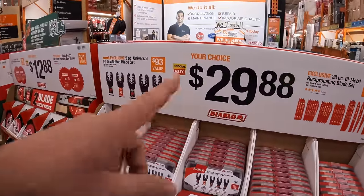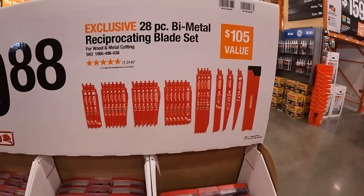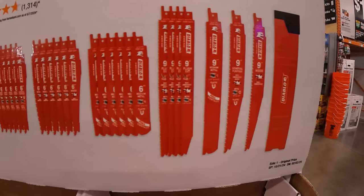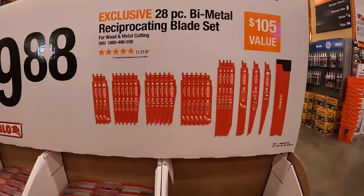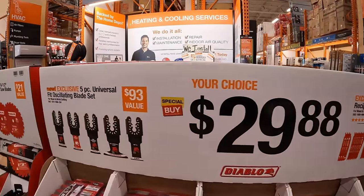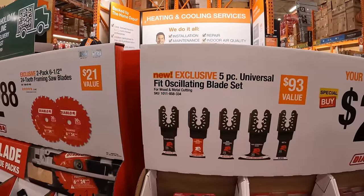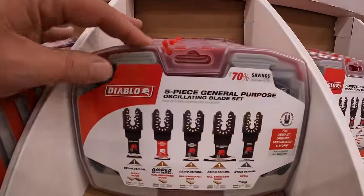$29.88 your choice for a 28-piece bi-metal reciprocating saw blade set with a carrying case — comes with a good assortment of blades. That's a fantastic price, don't miss that deal. Or they have the 5-piece universal oscillating blade set, which also comes in its own case.